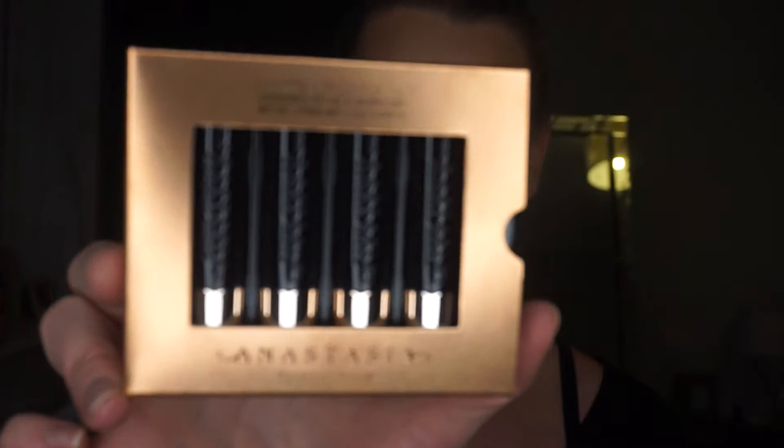Hi, I'm Frankie, welcome back to my channel. So today I'm going to be testing out the new Anastasia Matte Lipstick Set, and it looks like this in the packaging. So these are mini mattes and their names are Soft Pink, Kiss, Spice, and Dead Roses.